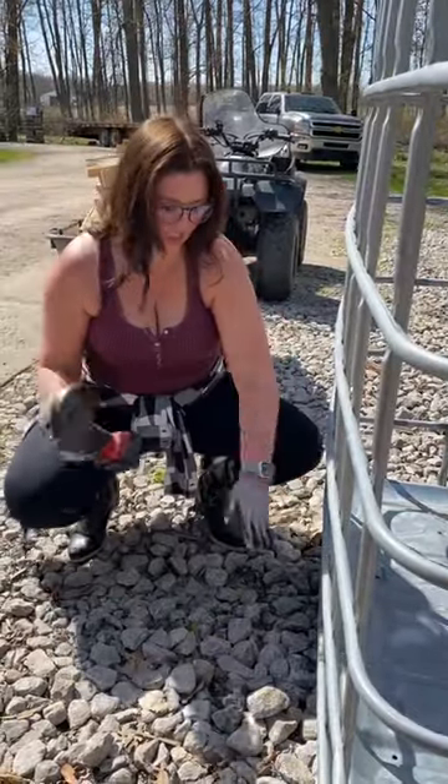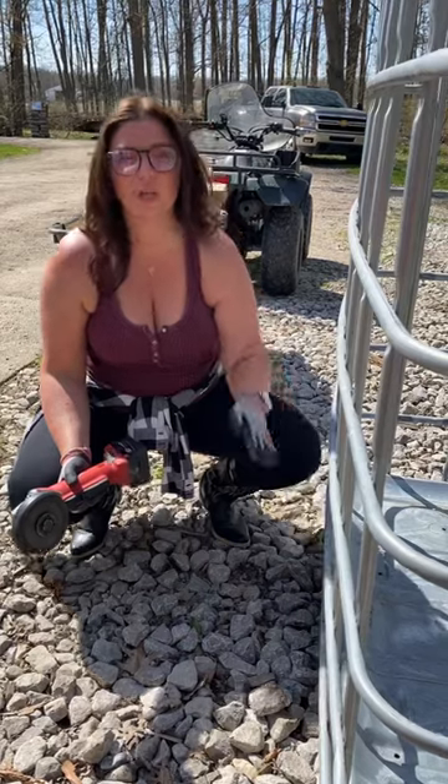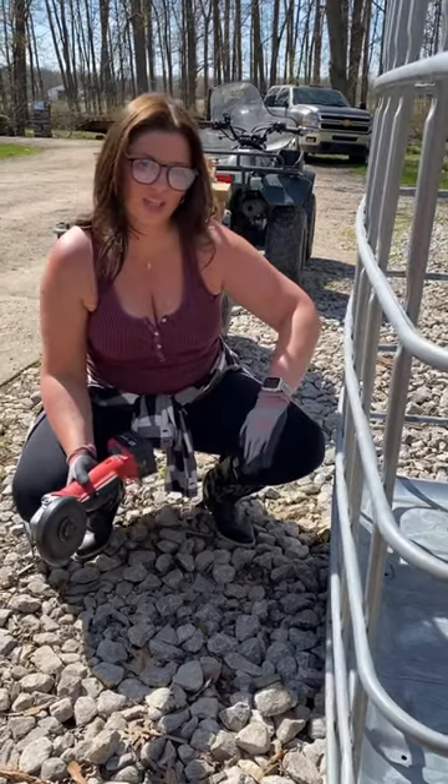Now, I'm going to use a grinder to get the bottom edge of these, because we want it to be angled, not cut flat.